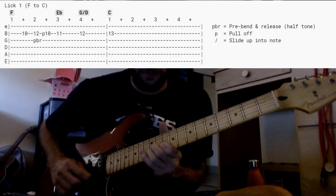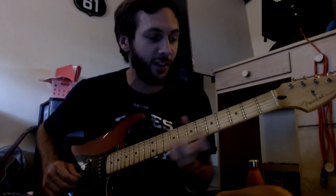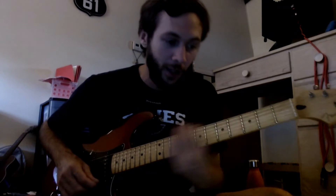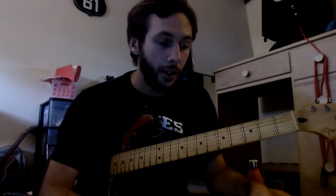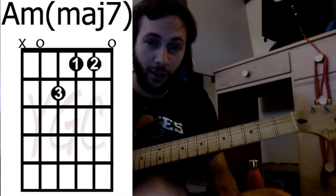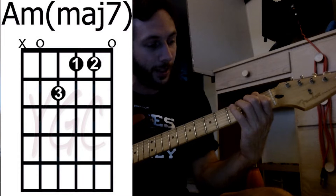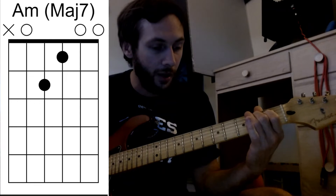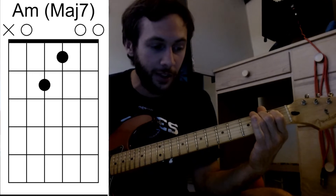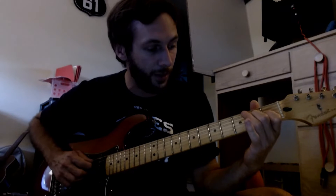At that part where we have that F, E flat, G, you can do the lick. I recommend getting up to that 12th fret of the B string and then just sliding back down to meet with them on that C. So what are those last two lines doing? It's going to be an A minor, and then it's going to be an A minor major 7, which looks like this. All this time, like I talked about in the beginning, I was doing it wrong — I was doing it like this, because it seems easier. It also sounds just fine.